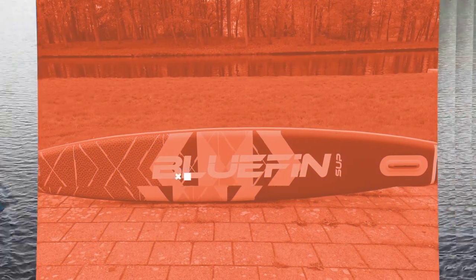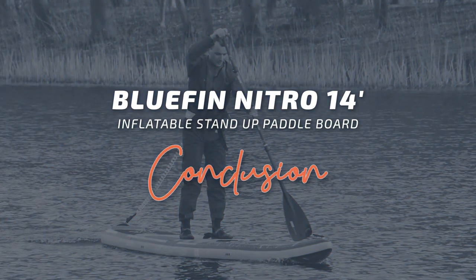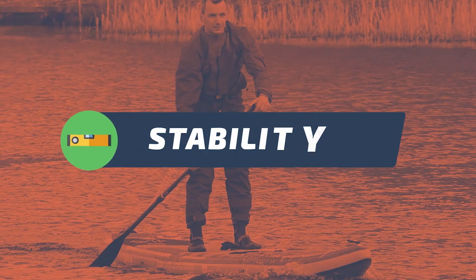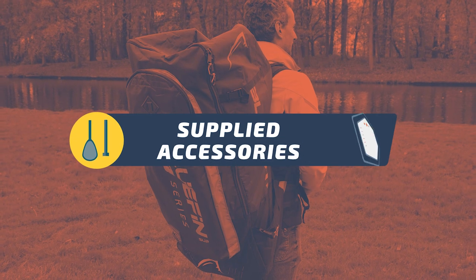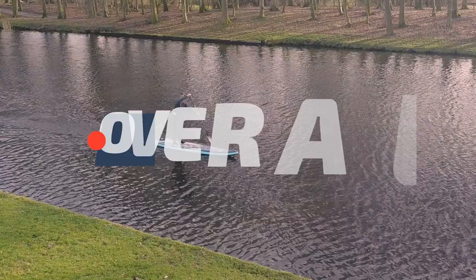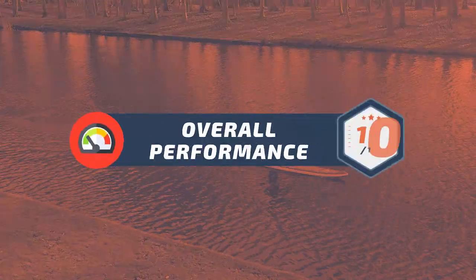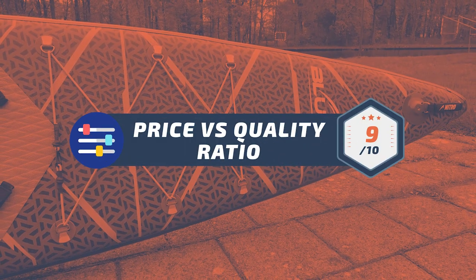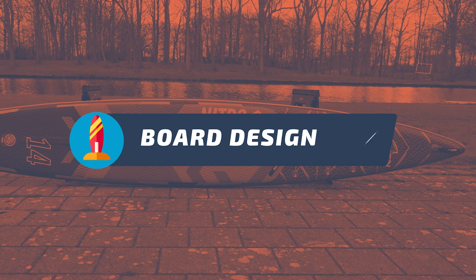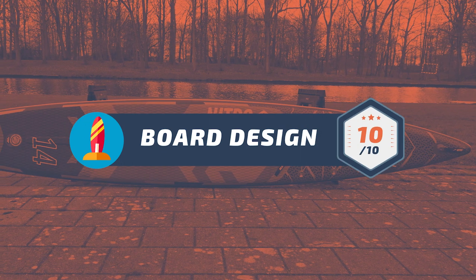To sum up this video, here's my overall rating for the Bluefin Nitro 14 SUP board. For board stability: 10 out of 10. For supplied accessories: 10 out of 10. For overall performance: 10 out of 10. For price versus quality ratio: 9 out of 10. And for the board's design: 10 out of 10.